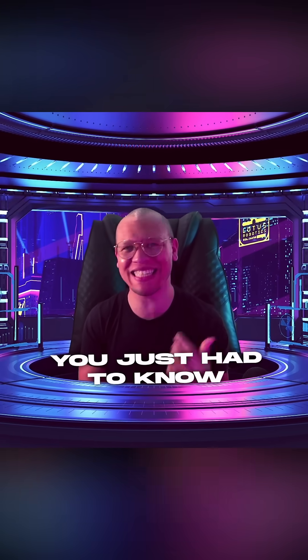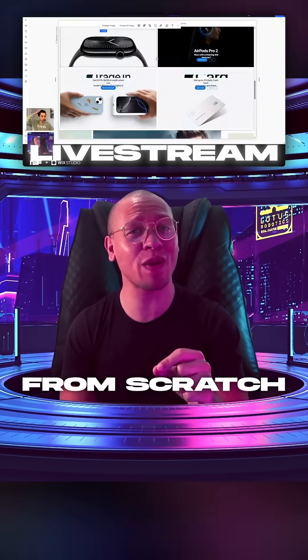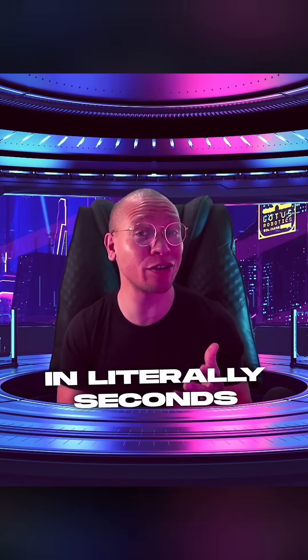Ever seen a website so clean you just had to know exactly how it was made? We did, and it was Apple's. So we decided to rebuild it from scratch, and here's how we did it — in literally seconds.